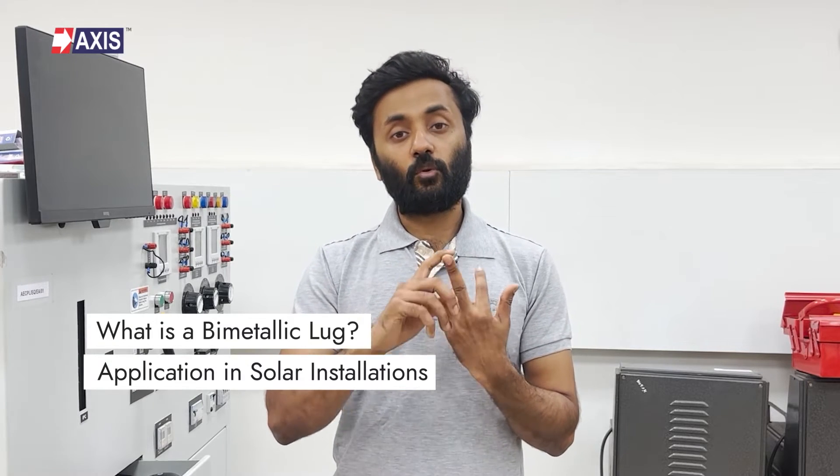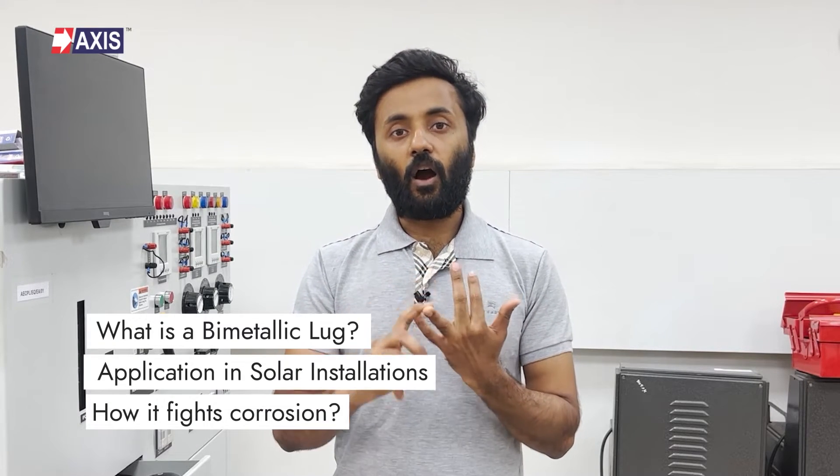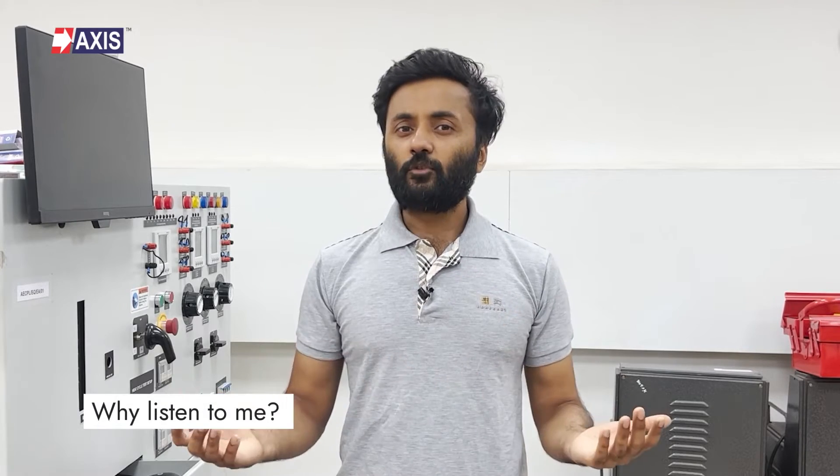In this video, you will understand what a bimetallic lug is, its applications in solar installations, and how it fights corrosion.